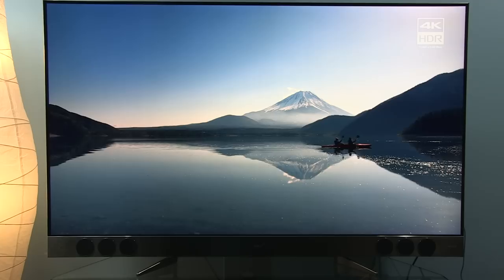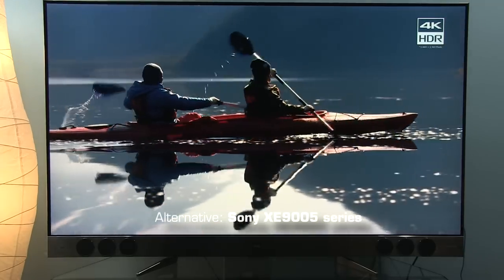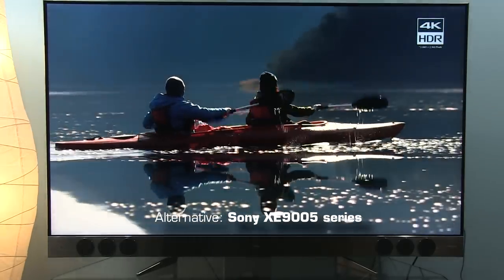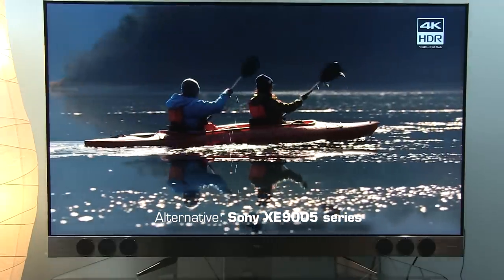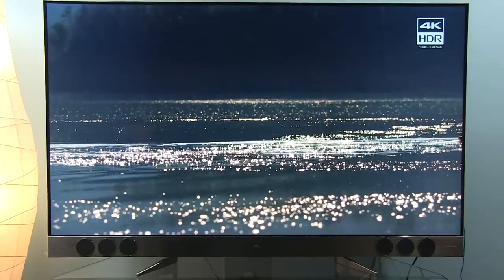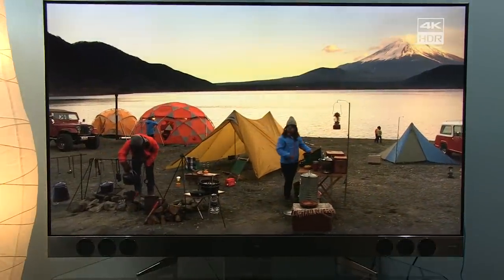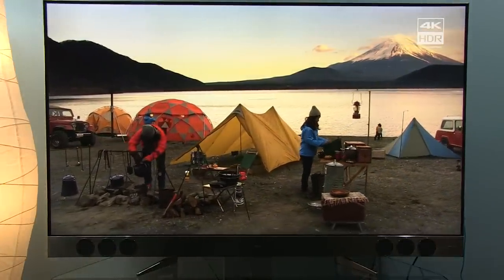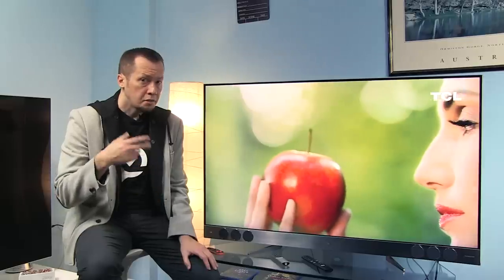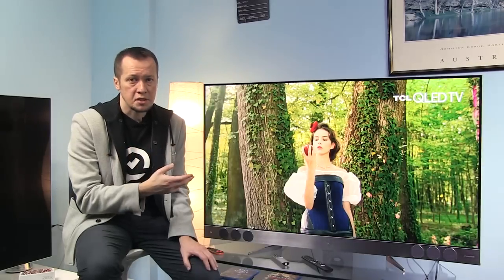The main competitor to this TV, as I see it, is the Sony XE9005. Compared to the TCL X2, Sony has better motion resolution, smoother movie playback, higher peak luminance, better upscaling, lower input lag, and more or less the same color gamut — making it a more attractive choice. However, if you like the design and features of the TCL X2 and are not bothered by the mentioned imperfections, then this TV will be a great choice.